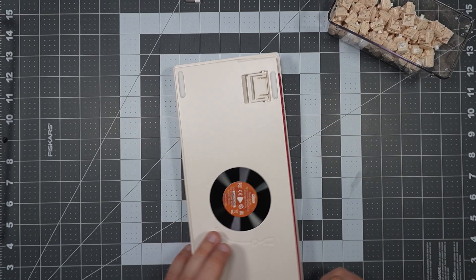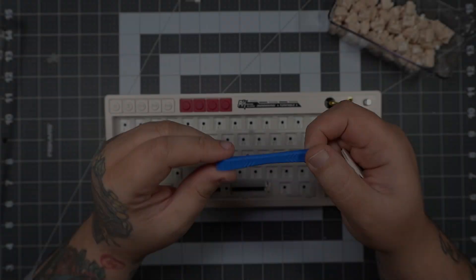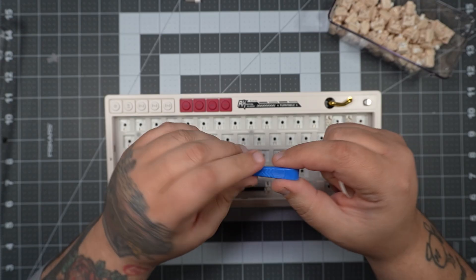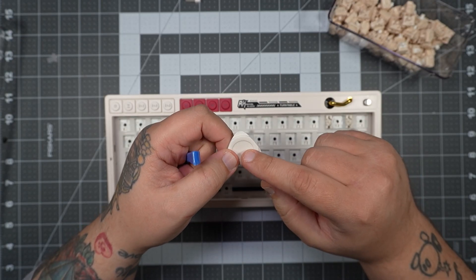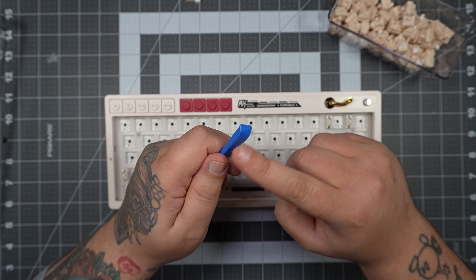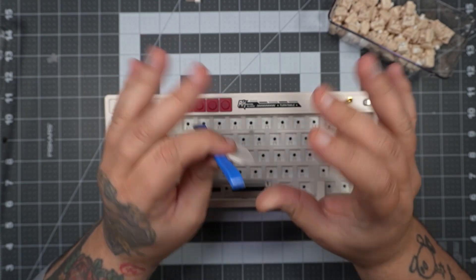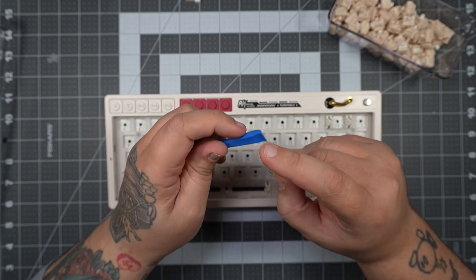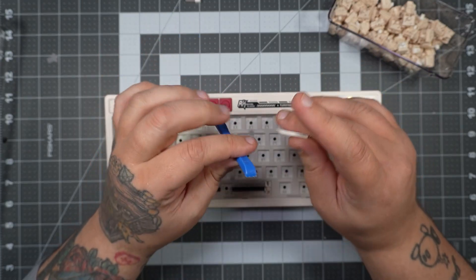I don't think they should stop including the pry tool, because it signals that you can get into the keyboard and they encourage it. But I think they should include a second one as well — one that really pops clips and one used as a shim for extra prying. That would be the best of both worlds. All in all, if you're going to open up your keyboard, you might just need a second tool.